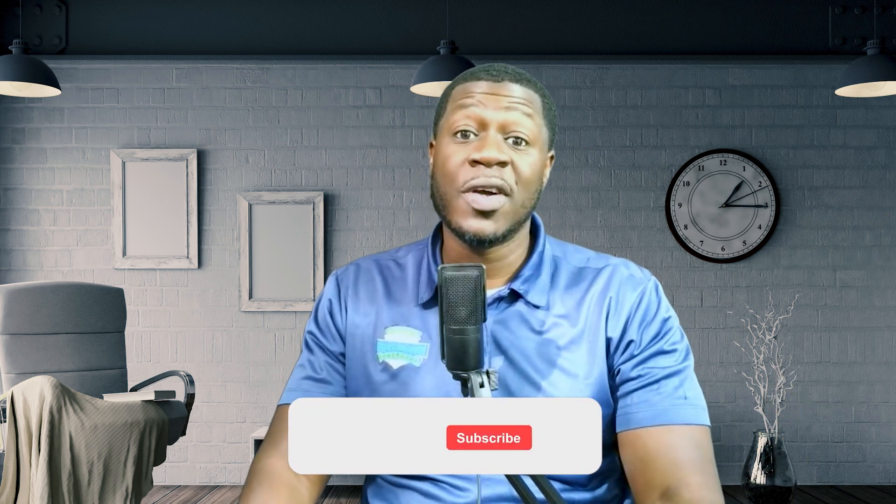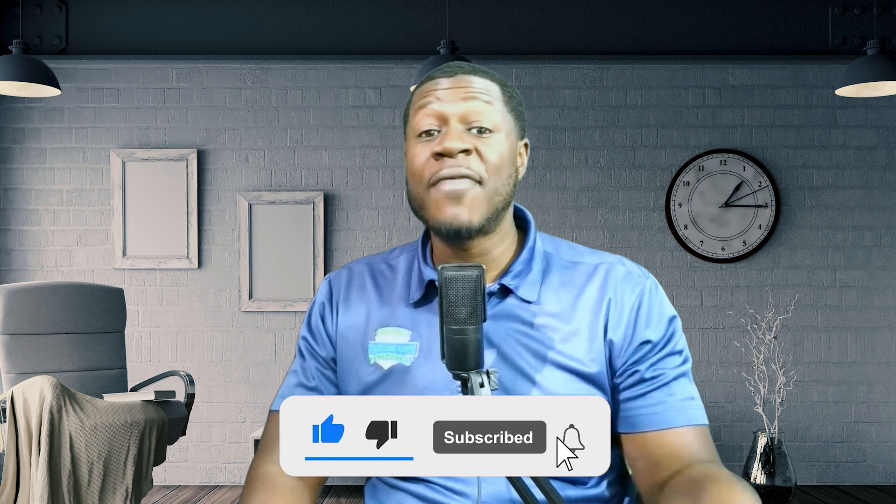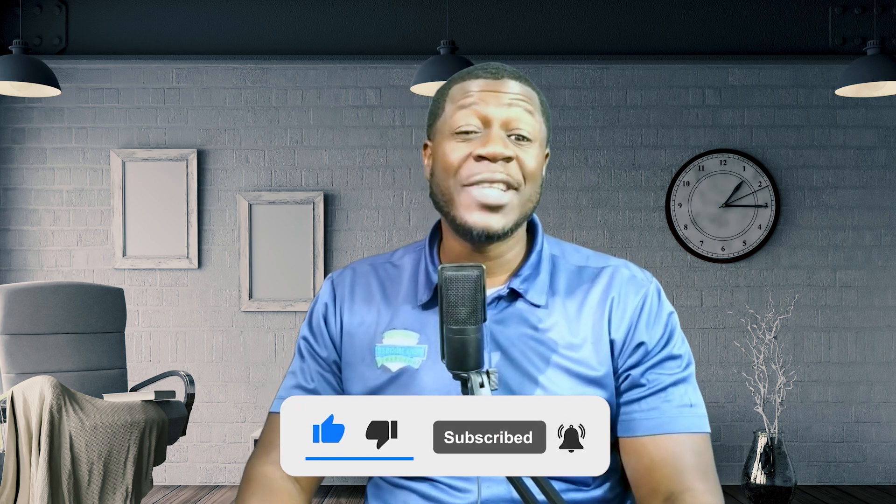If you're a homeowner, home buyer, or agent, take this seriously — check your panel today and contact Schneider Electric if it's affected. Drop a comment below if you have questions or if your home was affected by this recall. Like and share this video to help others stay informed, subscribe for more updates on home safety and electrical recalls, and stay safe.